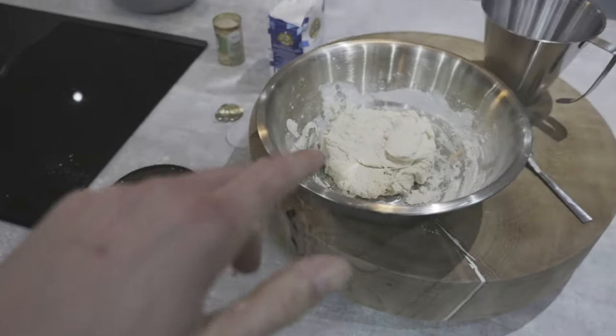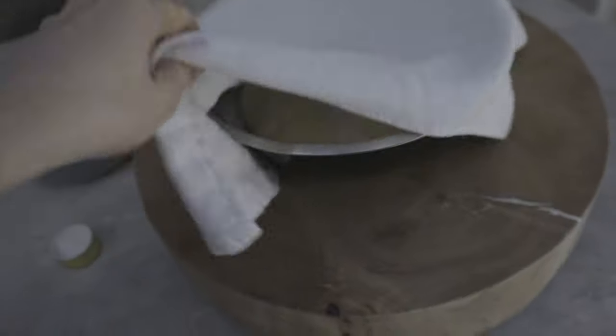We'll just leave it in a nice little ball and let it do its good fine work on its own. Just cover this up and leave it to go. So it's the next day and we're going to take a look at this.